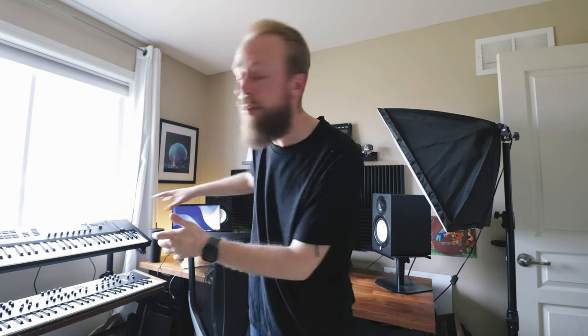So first I want to talk about the desk — the main part of the studio, definitely where I spend most of my time. I want to show you guys everything that's on the desk and tell you how I put it all together.